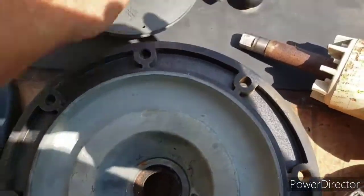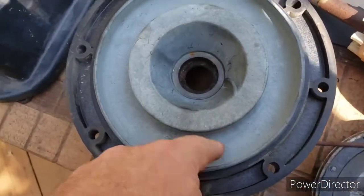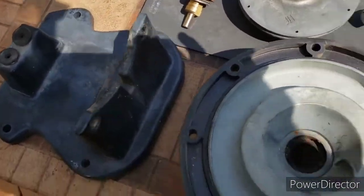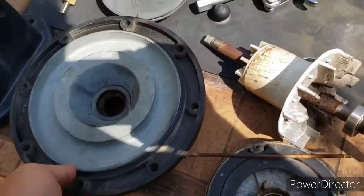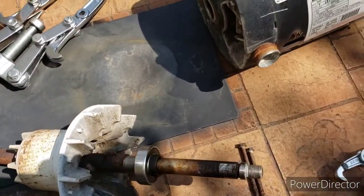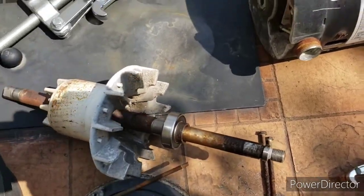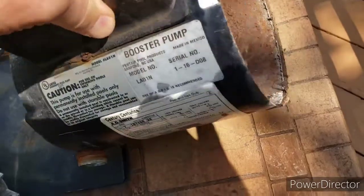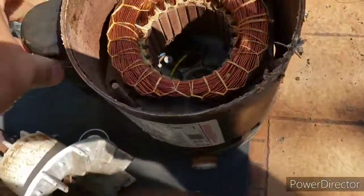Once you take that off you can start taking these other cover pieces off — both the motor off the stand, and this off the stand as well. And this is the front of the motor here.